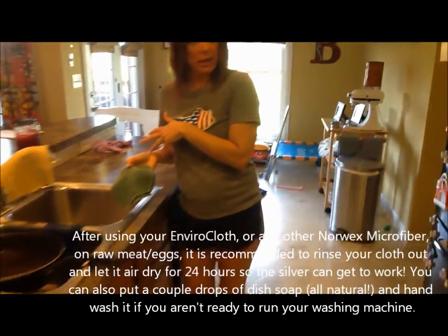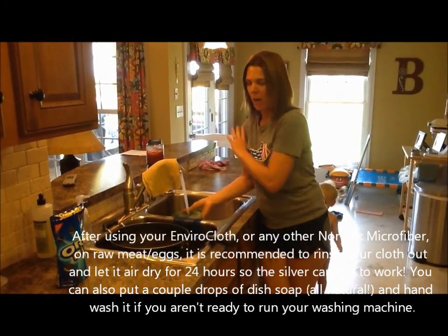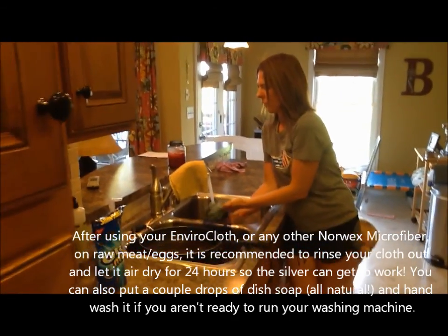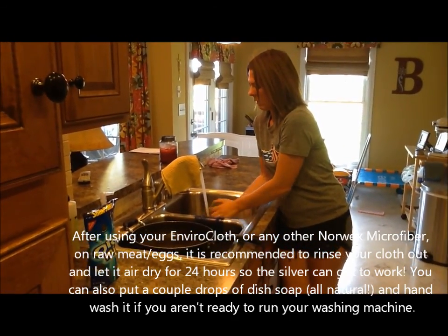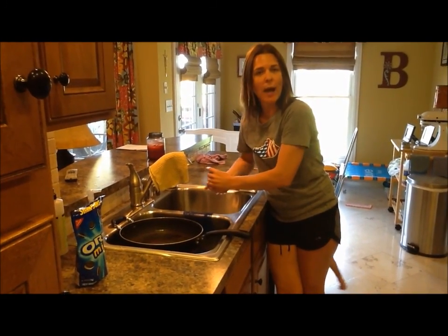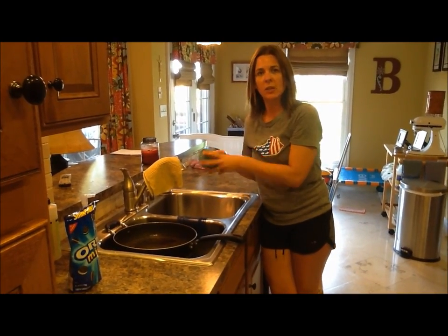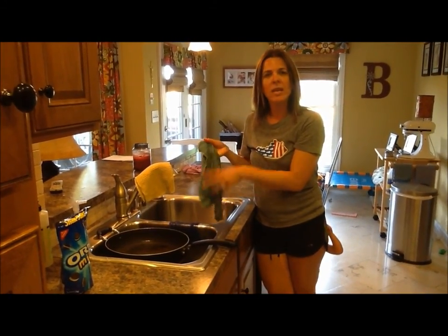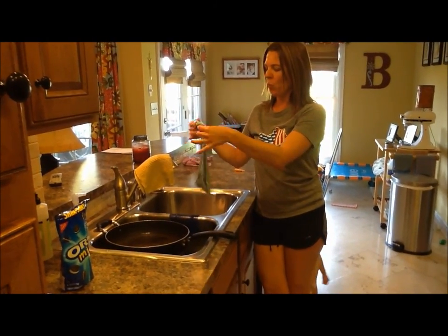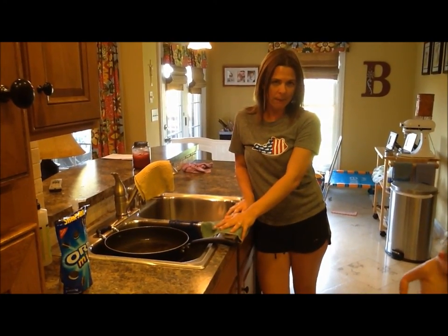If I was cooking and using my Envirocloth for raw meat, after wiping up that counter I would simply rinse my cloth off. Then I'm going to let that air dry for 24 hours. That ensures the silver gets to work on the bacteria trapped in those microfibers, so I can be sure the bacteria is gone. This cloth needs to dry for 24 hours for that to happen.